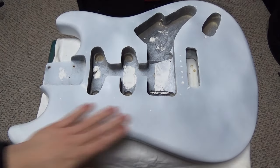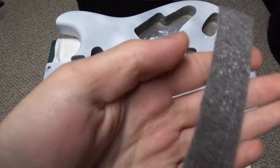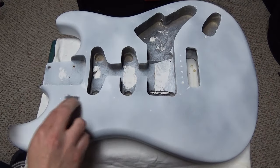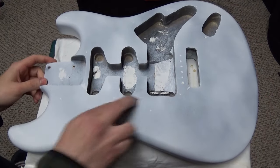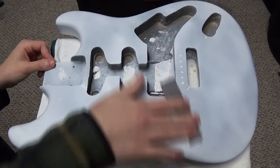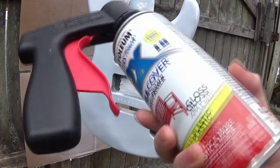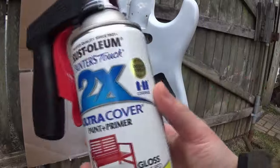The guitar is back inside and I'm going to use this 3M steel wool pad, which was around two dollars. Between my primer coats and paint coats I want to smooth everything out before applying another coat, because I don't want any runs or buildup in unnecessary places.